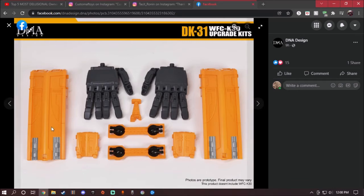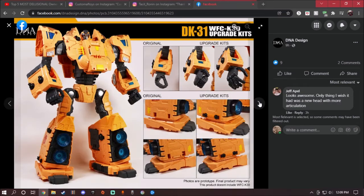It comes with two of these panels right here, another small panel, two little guns, a tent piece for the Ark's spaceship mode, and a right hand and left hand with articulated fingers.